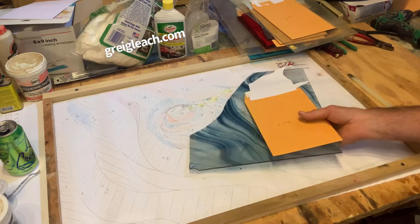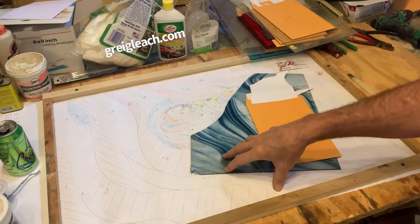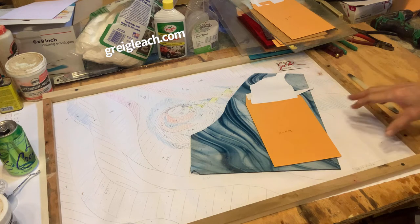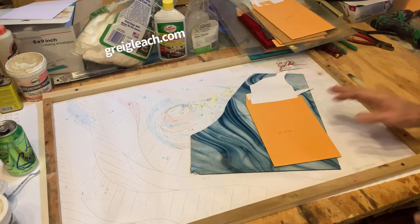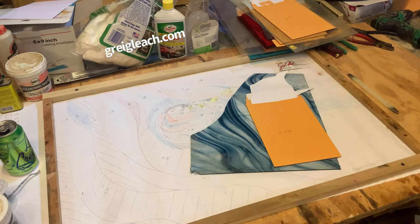I'm going to go ahead and switch to the time-lapse and back the camera up so you'll be able to watch — I cut here, I place it there, and back behind me is where I grind the glass. So there's a whole process and I wanted to share that with you in time-lapse to give you an idea how this thing all plays out. Pray with me that this will work.